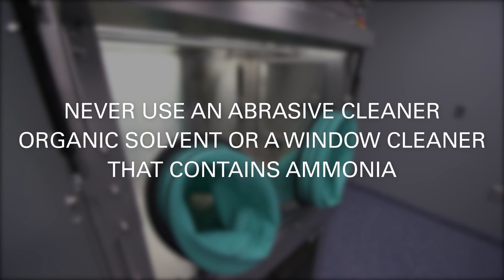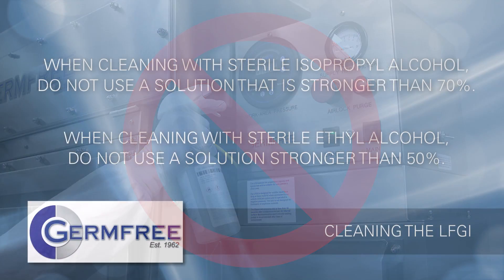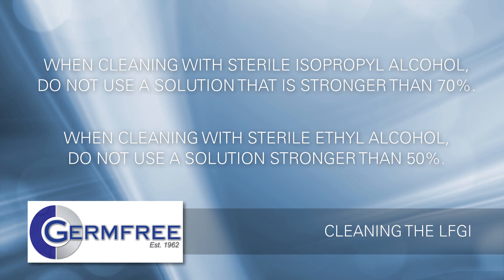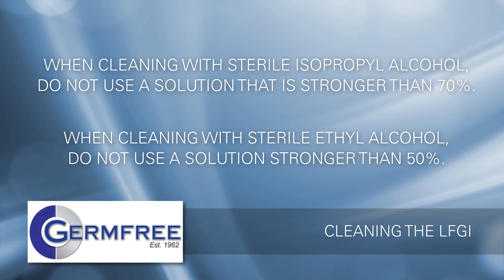To prevent fogging or crazing acrylic surfaces or the control panel, never use an abrasive cleaner, organic solvent, or a window cleaner that contains ammonia. Never spray a liquid cleaner or disinfectant directly onto an electronic instrument or control. When cleaning with sterile isopropyl alcohol, do not use a solution that is stronger than 70%. When cleaning with sterile ethyl alcohol, do not use a solution stronger than 50%.